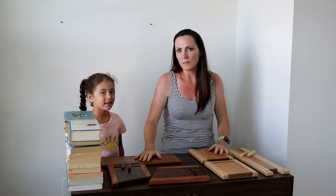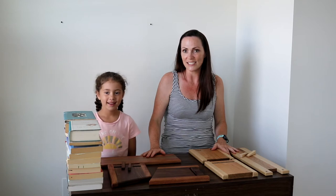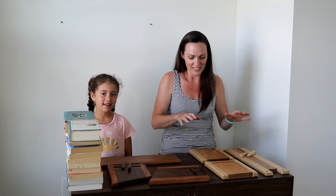Here we have two of the adjustable tabletop bookshelves that are on my website. We are going to show you how to put them together and some different things you can do to make the bookshelves fit your needs. So let's put our bookshelves together.